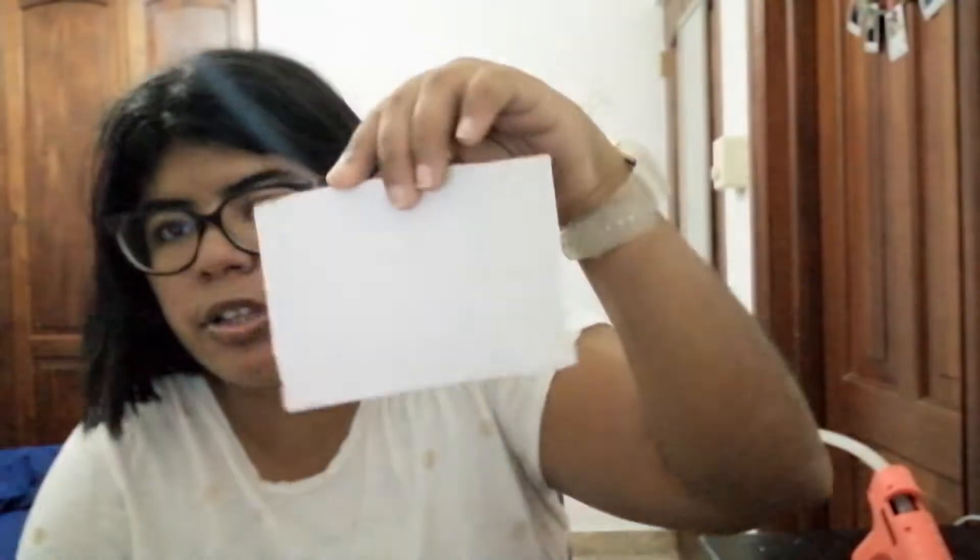I don't know what's wrong — my glasses are fogging up because I'm sweating. Ignore that. Is it the heat from the glue gun making me sweat? Who knows. So I'm just going to cut this up. I mean, I'm sure it's going to work, but you never know. Okay, so this is what we're working with — this little piece right here. It's not perfect, not totally straight, but who cares.